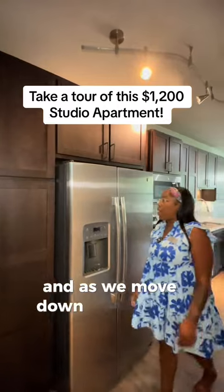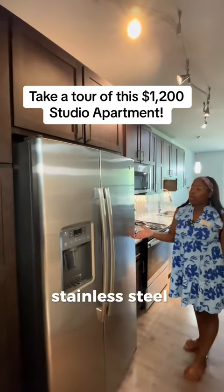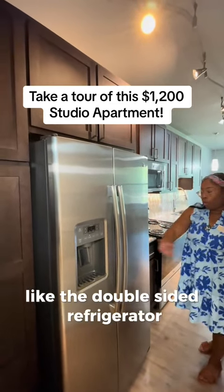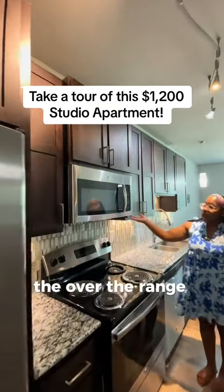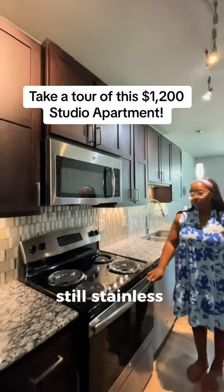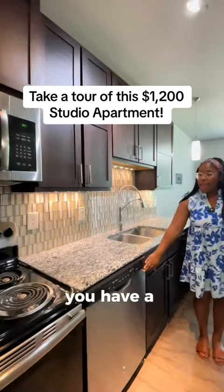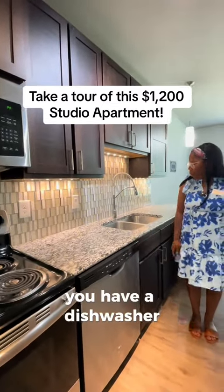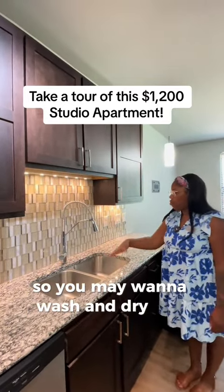As we move down, we do have our stainless steel appliances like the double-sided refrigerator, the over-the-range microwave and stove — all stainless appliances — and you also have a dishwasher.